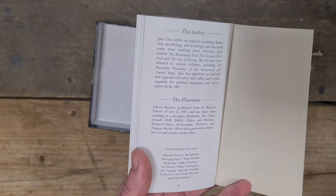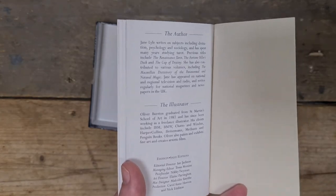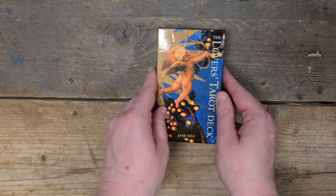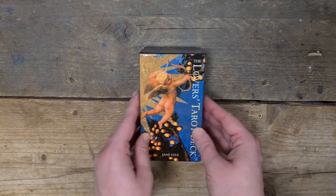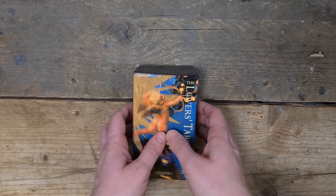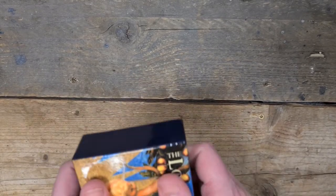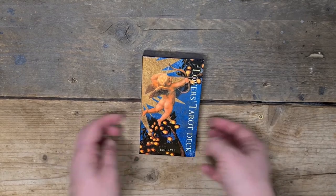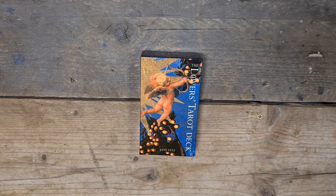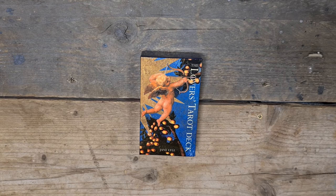The author and illustrator details are there, along with editorial and printed details. On the back it's got the Lovers and the Ace of Swords — truth of love, helping you through love. A lot of people turn to tarot mainly for love situations, but it has so many other uses. Tarot is really underrated — people think it's a fortune-telling tool, asking when their lover will turn up, but there's so much more to it than that.